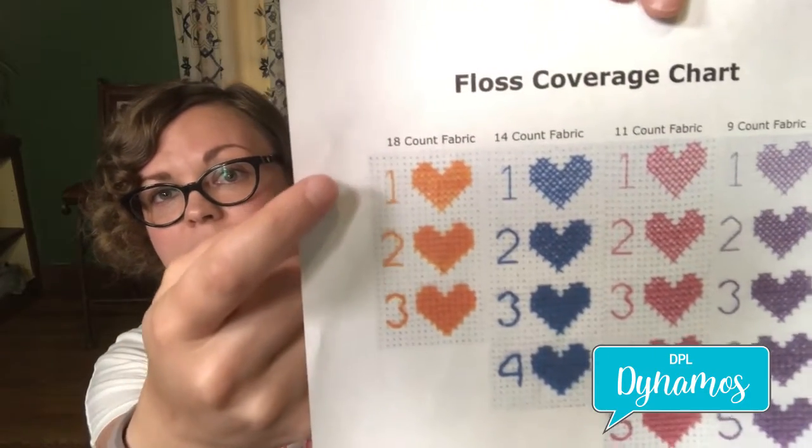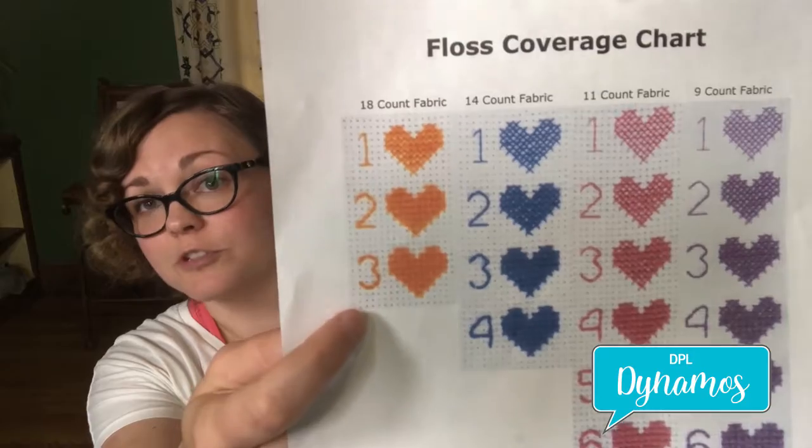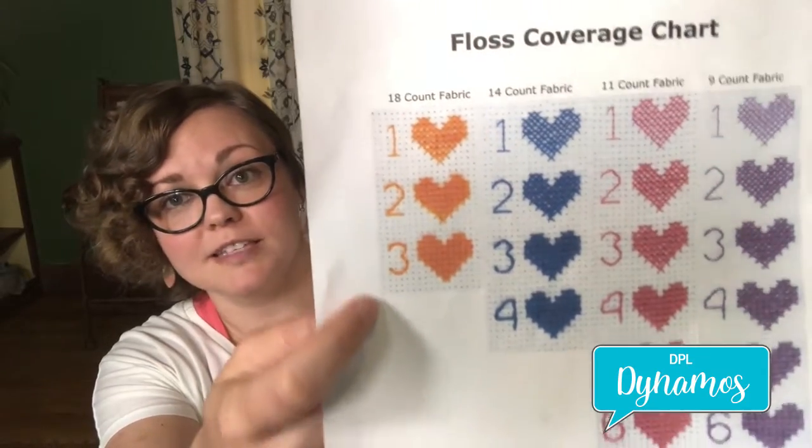You can see that the 18-count, for instance, even if you want a full stitch, you're going to have to separate out your floss anyway. So in order to do this we're going to separate our floss to turn it into a loop. We're going to be using an 11-count cloth, so while 11-count can take all six strands, the loop stitch wants us to separate out.